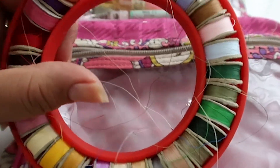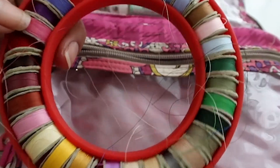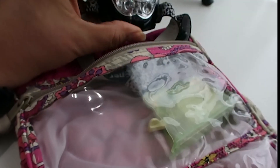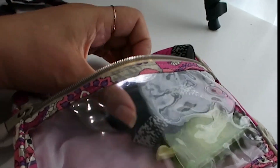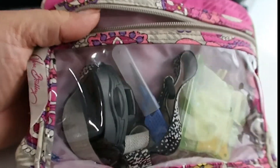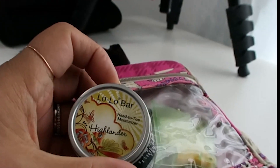I have polyester bottom-line thread which I use for applique and binding. I have my lamp because I'm getting older and having sight problems — I need more light. There's also my needle threader, which I love, and my Tooltron seam ripper — my favorite seam ripper ever. That's everything in this pouch.